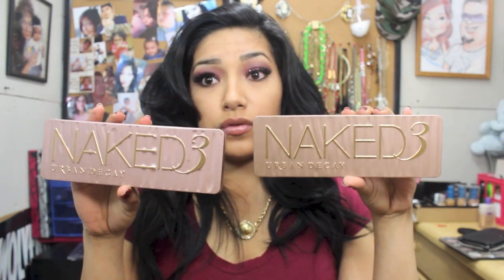Hey YouTube! So today I wanted to talk to you guys about the Naked 3 — the real one versus the fake one. Rudy purchased the real one at Sephora and I purchased the fake one on eBay.